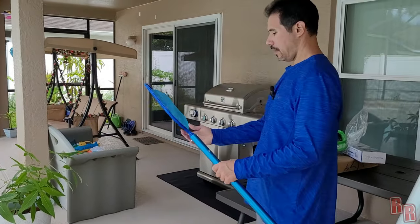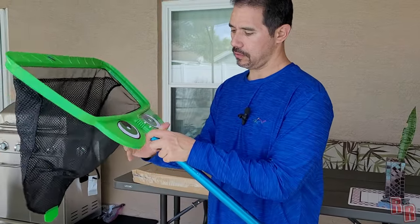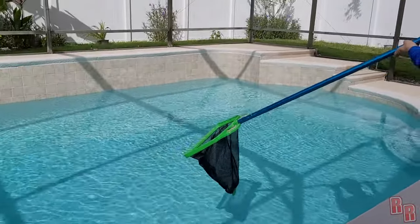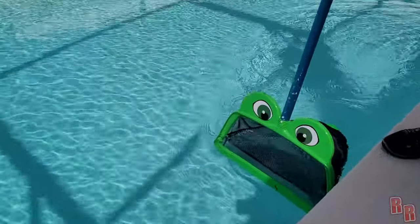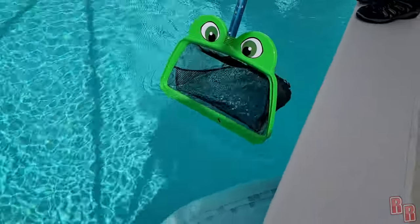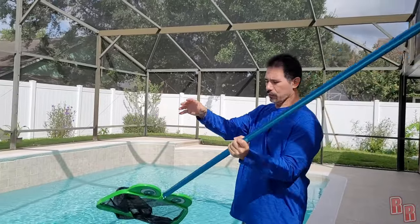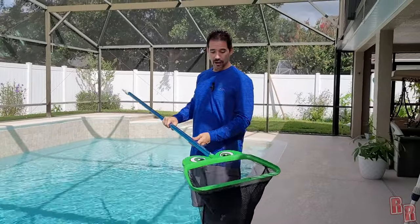Let's go ahead and put it on the pole and see how it works. Oh, check it out — there's a giant frog in my pool! This is how it works — you just skim. Wow, if you had leaves in your pool, forget about it! You could probably get like 20 pounds of leaves out with this thing. It has a piece on the back so you can dump the leaves straight into your garbage can. Really cool!